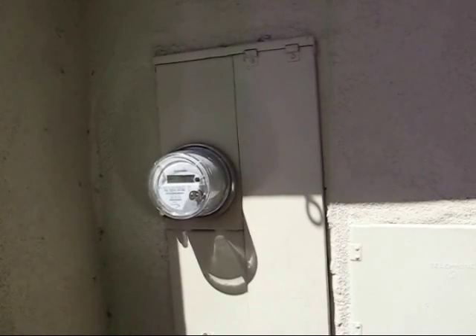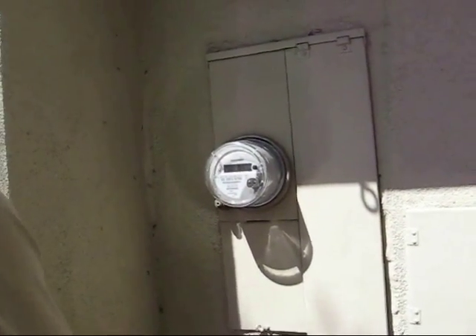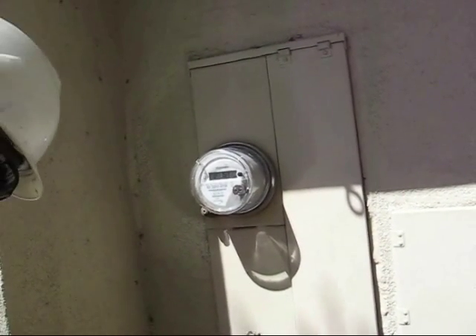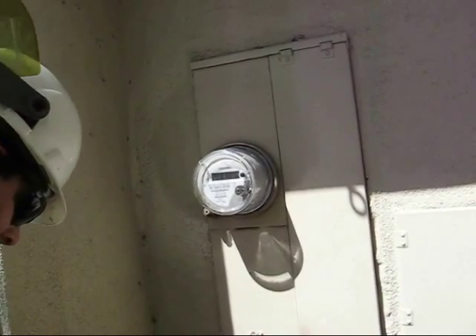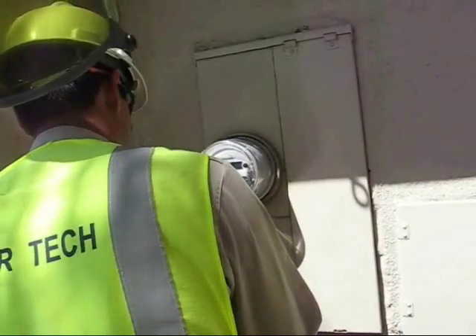Zero is kilowatt hours, right? Correct. It starts at zero and it will increase from that. PID 151 — that's the type of meter it is. And then it just goes through all those segments, those three screens.